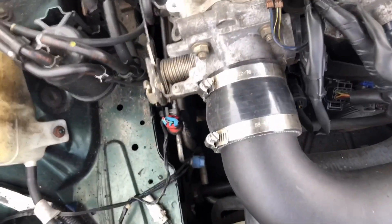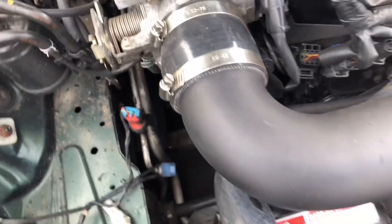Alright guys, little hiccup — turns out I do not have the tool I need to get the bolt off of the oil pan, so I'm waiting on somebody to help me right now. But in the meantime I can go ahead and start taking apart everything I need to get that belt on.